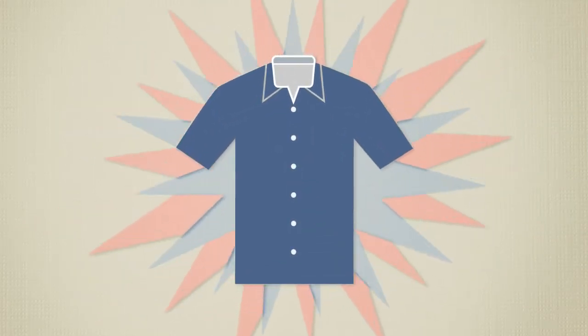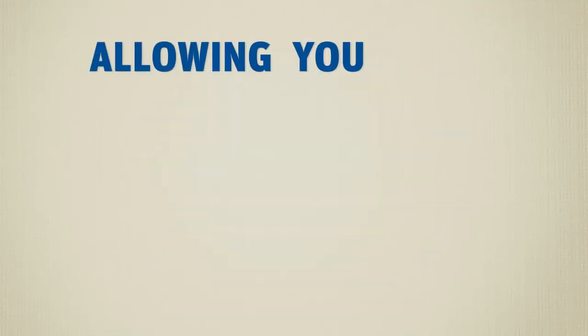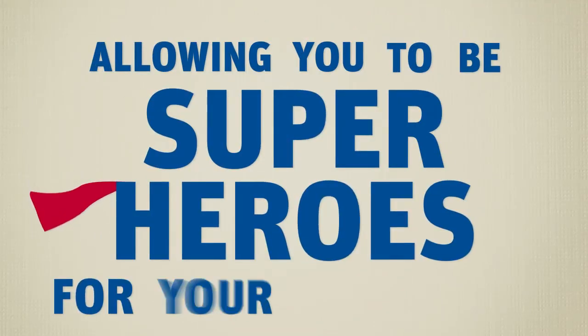Your image will be one less thing you have to worry about, allowing you to be superheroes for your customers.